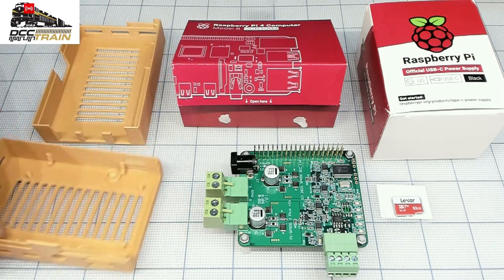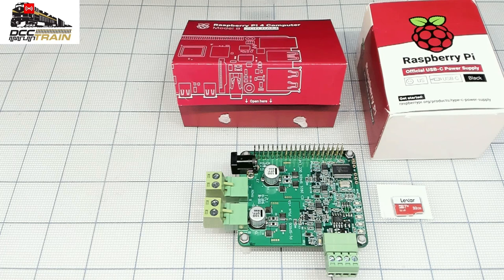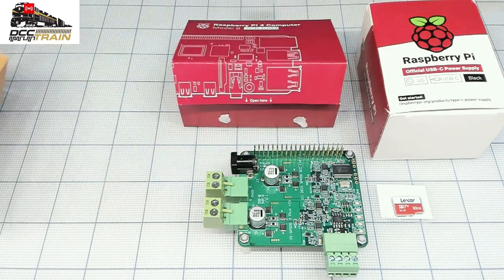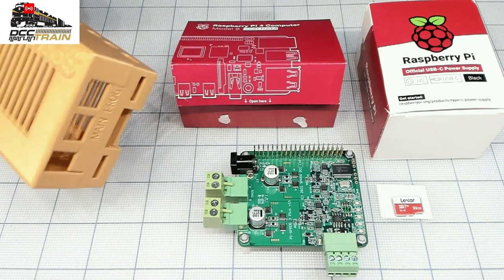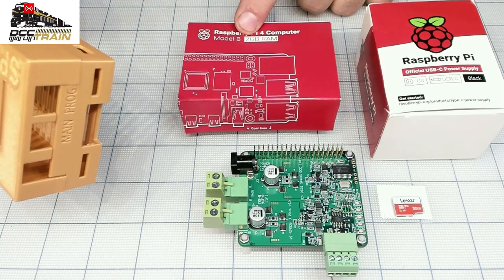The main difference is it has a programming track and a main output, so right here you will see everything at the end of the video — programming track and main track. Everything you can get from our website.